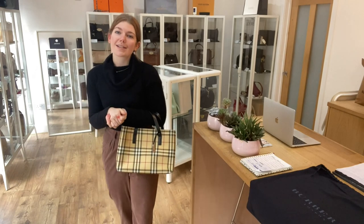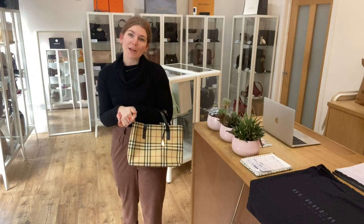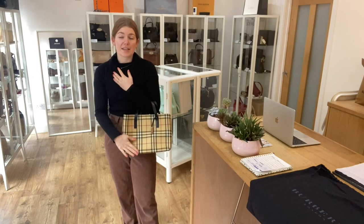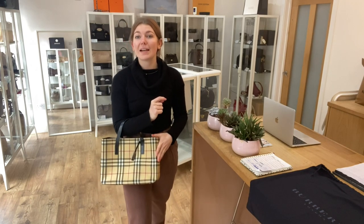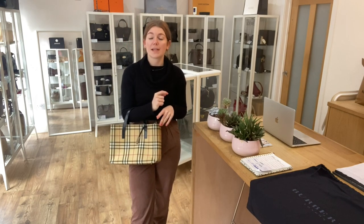So here it is on me — I'm about 5 foot 4 and a UK size 8 for reference. This is a really lovely size actually. I think you can get your sort of daily essentials in here with a water bottle, with a lunch box. It would make a nice little to and from work kind of tote. All the exact details will be on the website, so if you click the link in the description it will take you straight to this on our website.